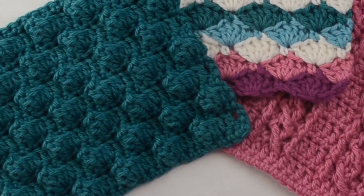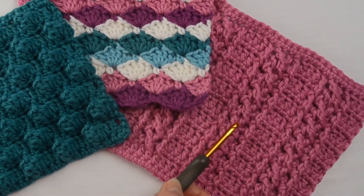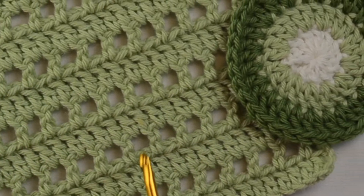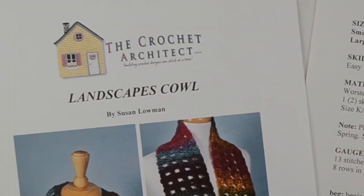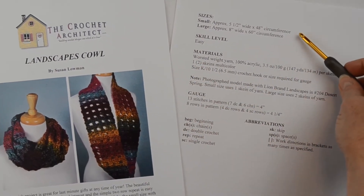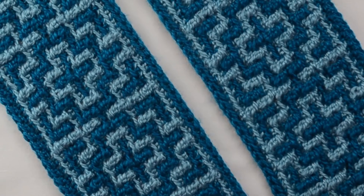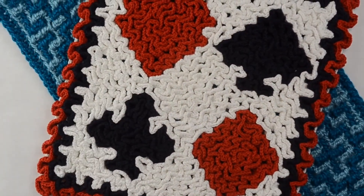I'll teach you some special stitches, such as popcorns, shells, and post stitches. You'll learn how to work projects in rows and in rounds. I'll teach you how to read a crochet pattern and what to expect in a well-written crochet pattern. And you'll learn some special crochet techniques, such as mosaic crochet, wiggly crochet, and lots more.